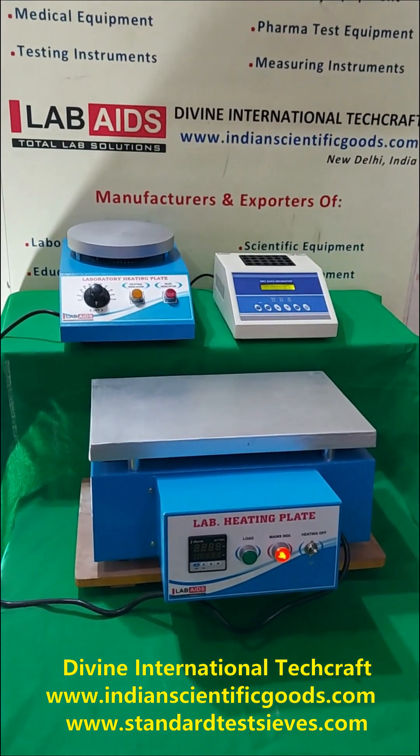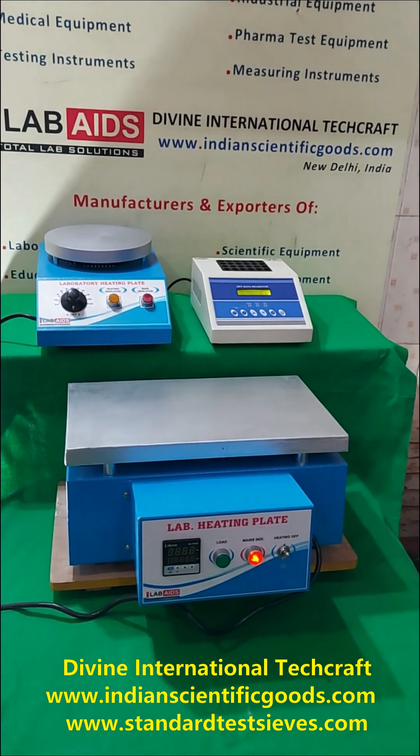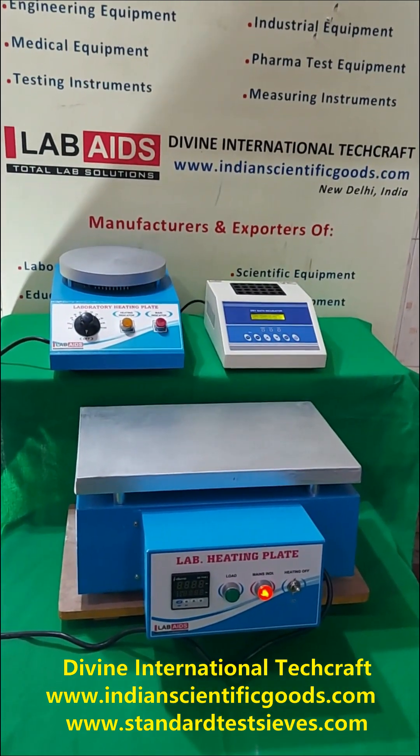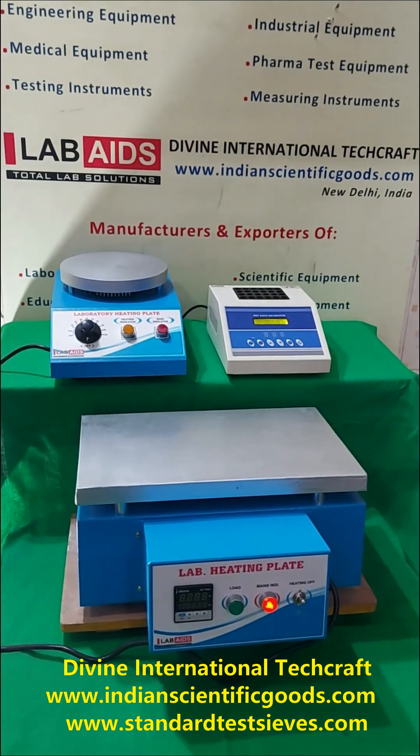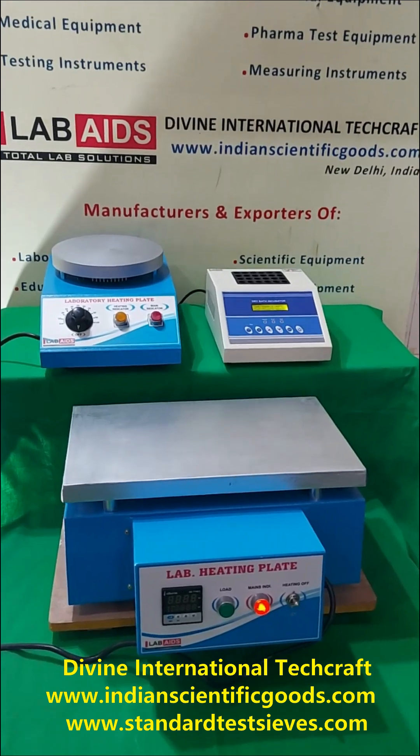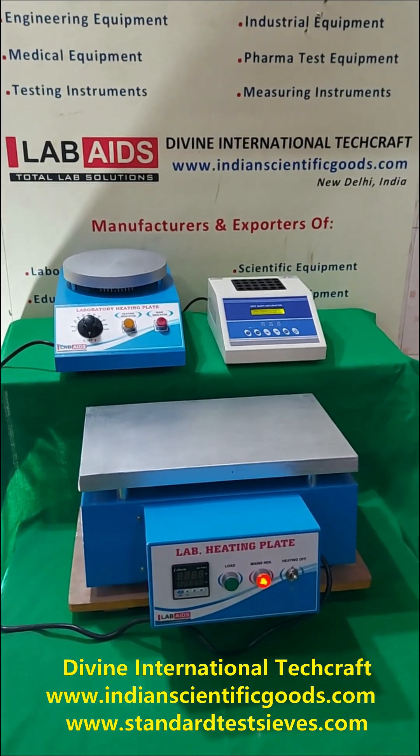Hot plates or heating plates are an integral part of any laboratory and are used for heating various types of samples. Whatever be the size, shape or quantity of your sample, we have a hot plate to suit your every requirement.